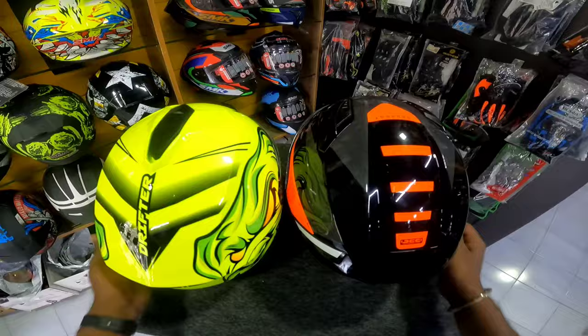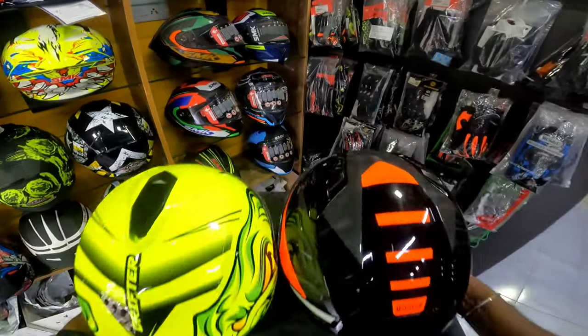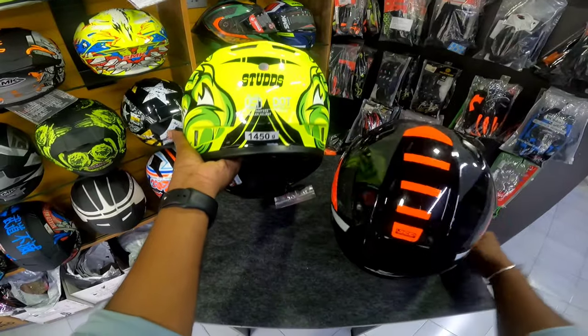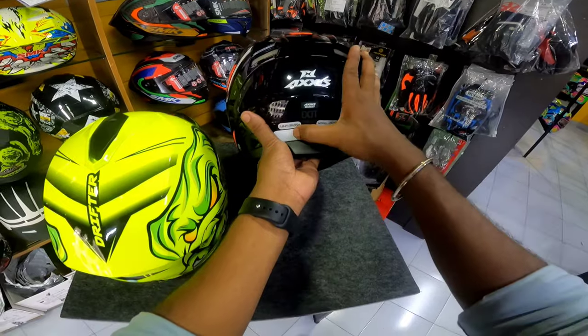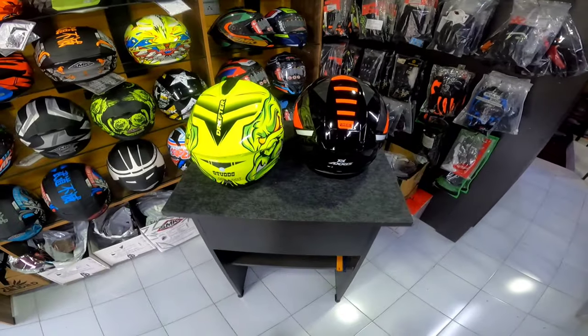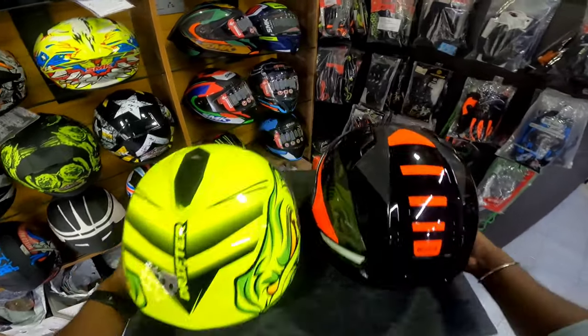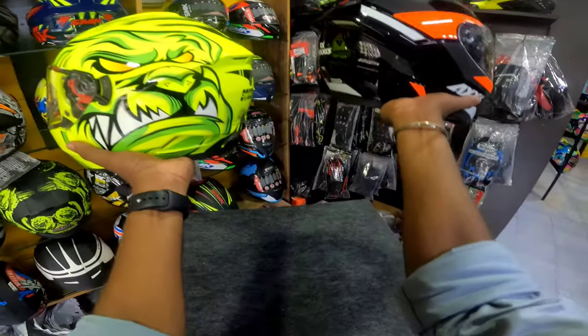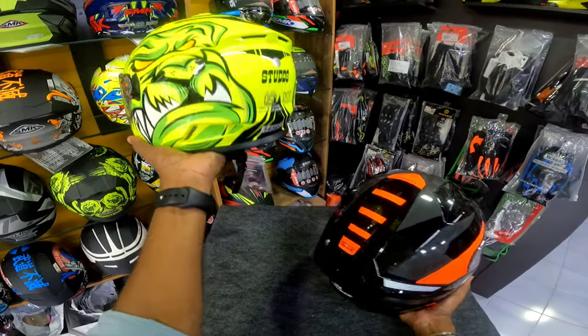So, certification is random. Now, we have to compare the helmets by weight. The Drifter comes in at 54.5 grams, and the AXS segment comes in at 55.5 grams. That is a 100g difference in weight between the two helmets.